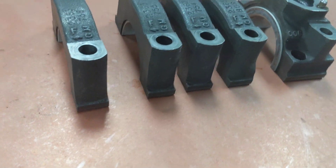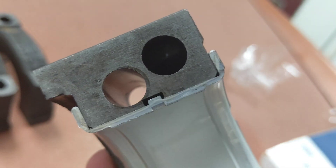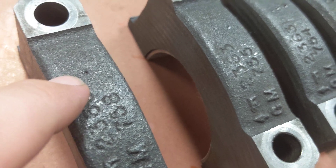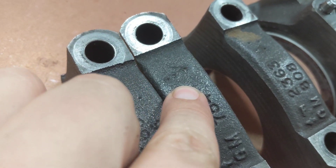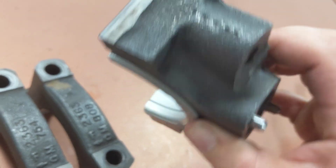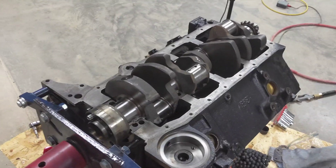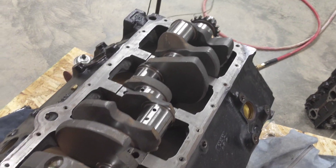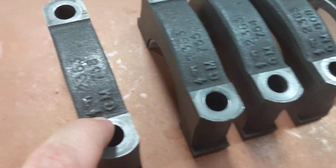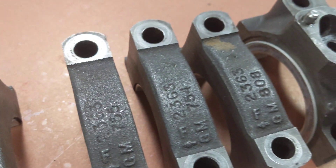I've got the lower shells of the bearings placed in. You can see how that little notch lines up and there's not one over on the other side. When I took these off, I marked them — one dot, two dots, three dots, four dots, and five dots — all on the same side so I'd remember the order. I also assume the 'F' and the little arrow means front of the engine.